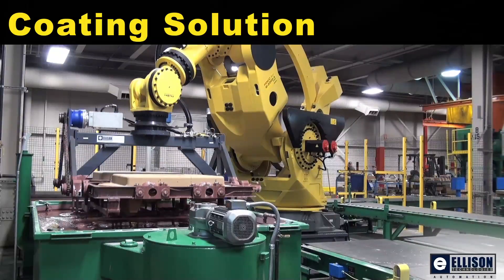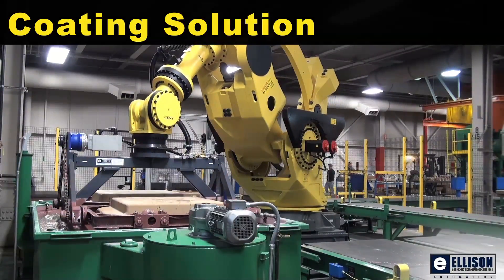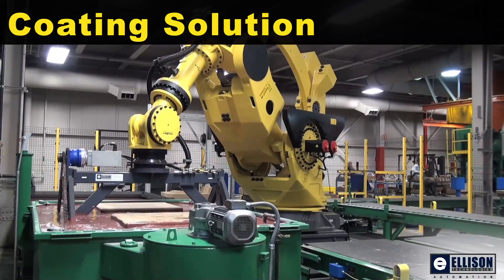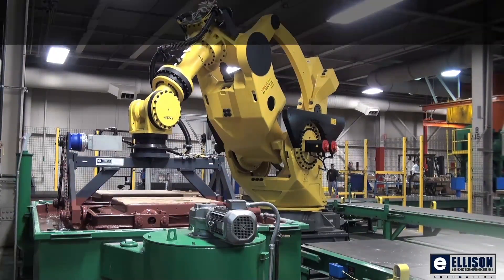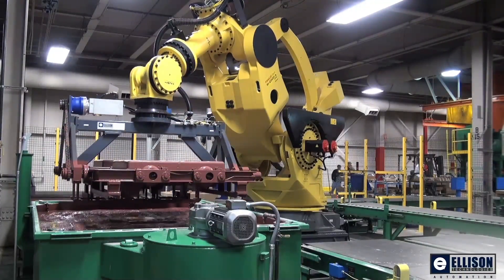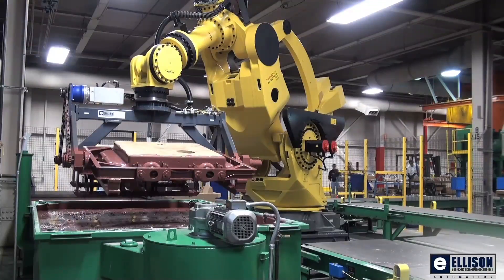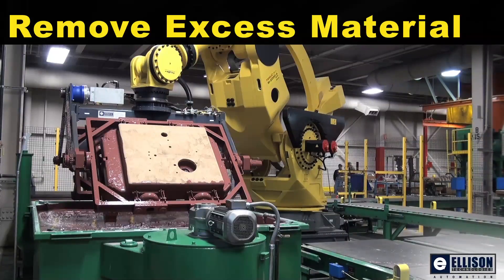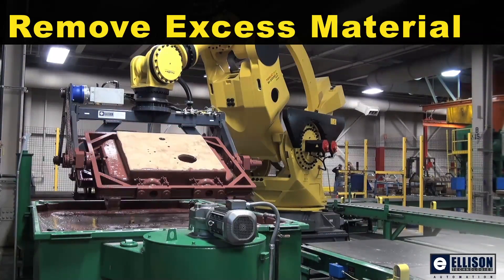The M2000 IA robot dips the assembled sand core into a coating solution. Once removed from the coating solution, the cores are rotated to remove excess coating material.